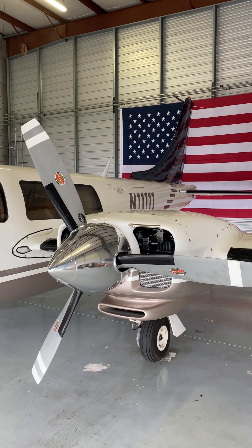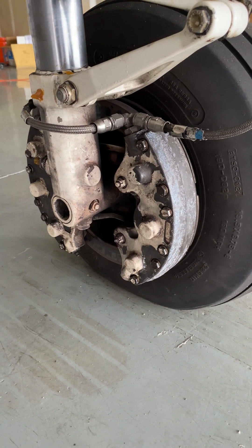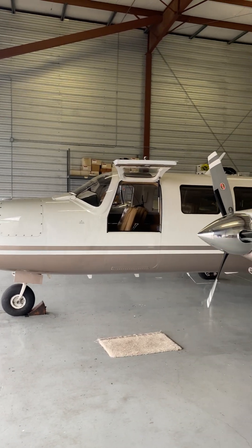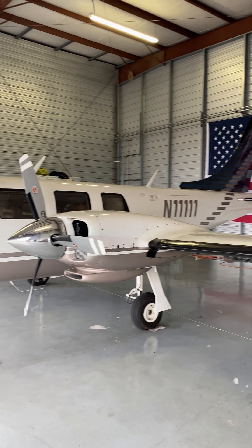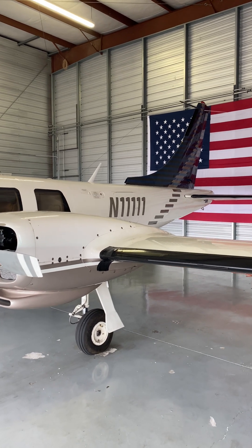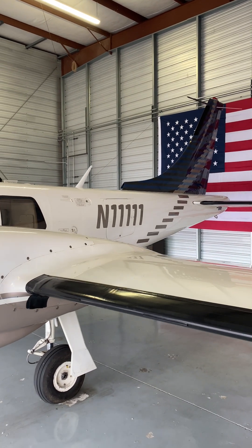Makes this an Aerostar Super 700. But wait, there's more. Six puck brakes. It has the 6,850 pound gross weight STC, the 5.5 PSI differential cabin. That would make this not only a Super 700, but it would also make it an Aerostar 702P — minus the King KFC 225 autopilot.